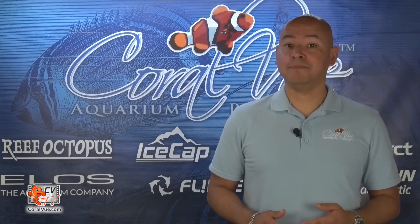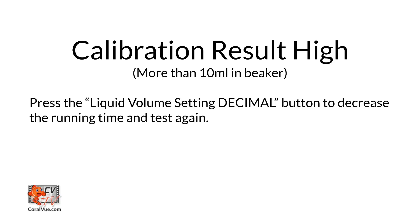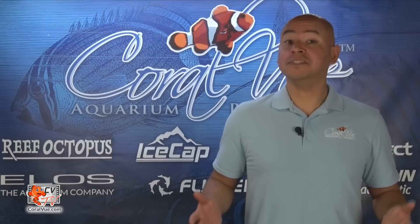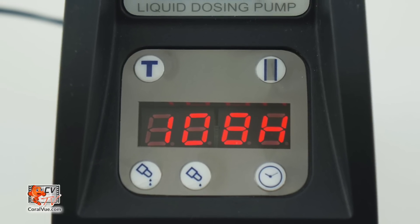If the dosage is lower than 10 milliliters, press the liquid volume setting unit button to increase the running time from 58 to 59 and test again. Increase the running time until the dosage equals 10 milliliters. If the dosage is higher than 10 milliliters, press the liquid volume setting decimal button to decrease the number to 57 and test again. Repeat the process until the dosage equals 10 milliliters. Once calibrated, press and hold the test button for four seconds to return to normal function. The display will indicate its default value of 10-8H.